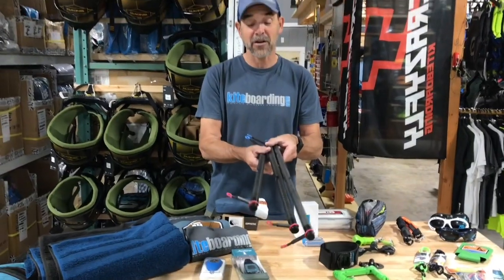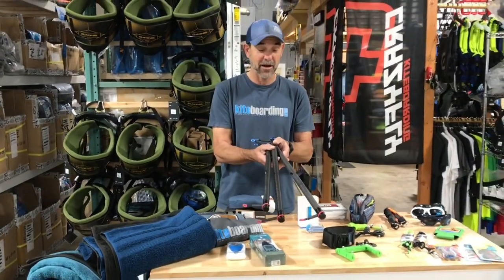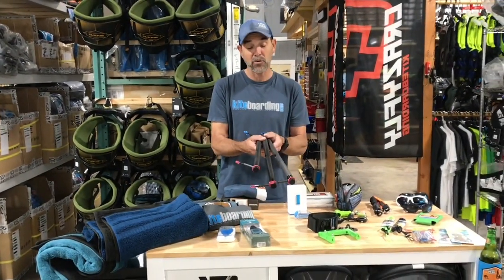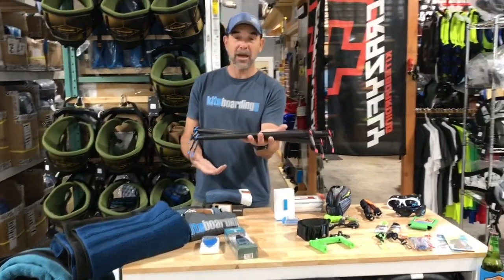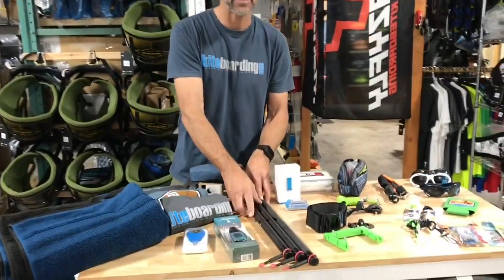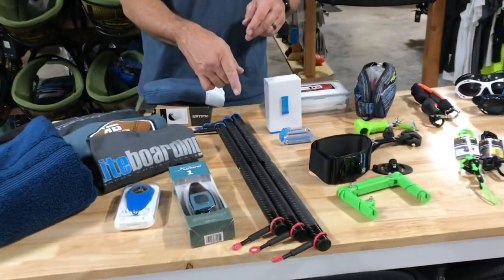If you want the dream gift, get them a carbon Kiss bar. These are candy — they are phenomenal. Everybody who wants to set up a foiling bar or a lightweight rig can't beat it. It is full carbon. Pretty sweet deal — if they get one of those in their stocking, believe me, they will be happy.